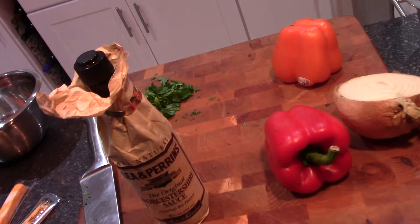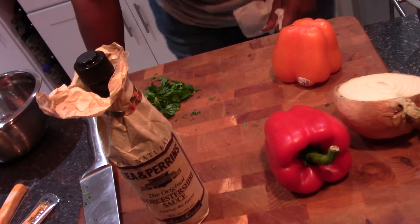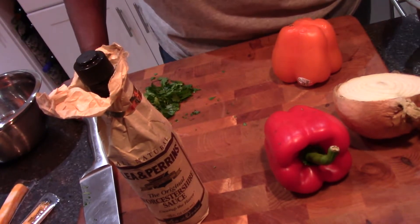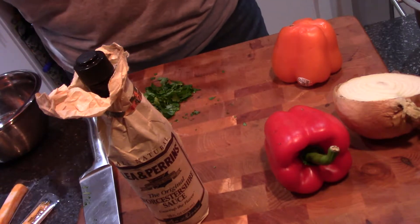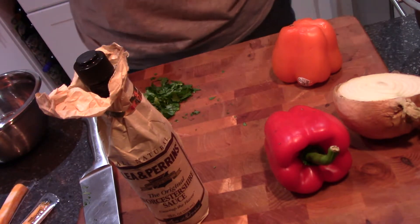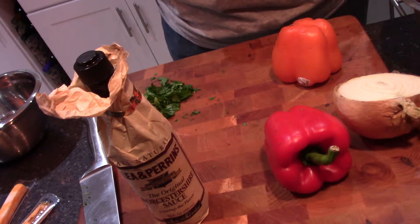Hi guys, it's me CP, I'm back! I'm here today to quickly show you how to make meatloaf. I decided to do this video at the last minute so I don't have my lights up, I don't have my cameraman. My brother-in-law just asked for some meatloaf, mashed potatoes and string beans. I made the string beans last night and I'm getting ready to quickly show you how to make meatloaf.